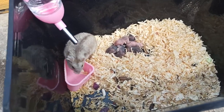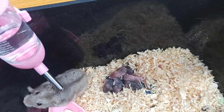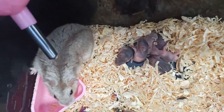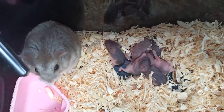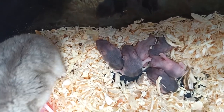Trong này mình thấy có 4 bé sóc với lại 2 bé trà sữa. Cái bầy này khoảng đâu đó là 5 ngày tuổi, 5-6 ngày tuổi, chưa tròn 1 tuần. Mấy con chuột con lớn rất là nhanh. Hiện tại nó đã lên màu đen đen như thế là mình chắc chắn là hâm tên sóc.